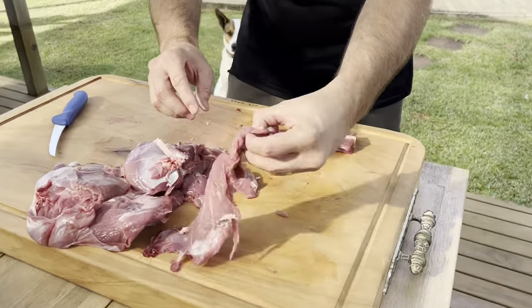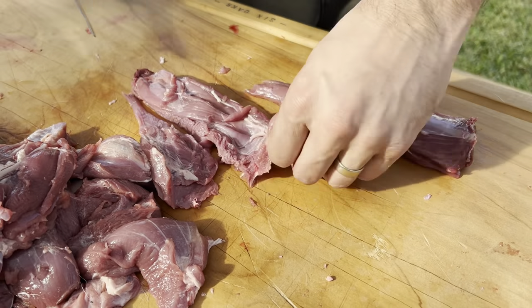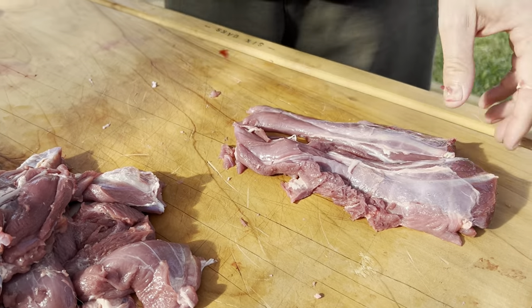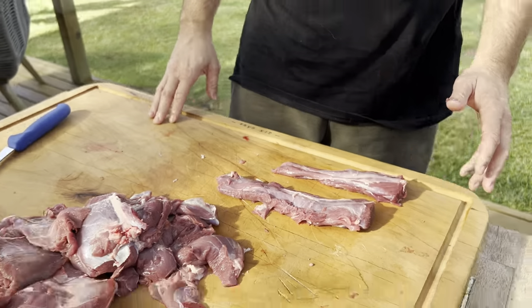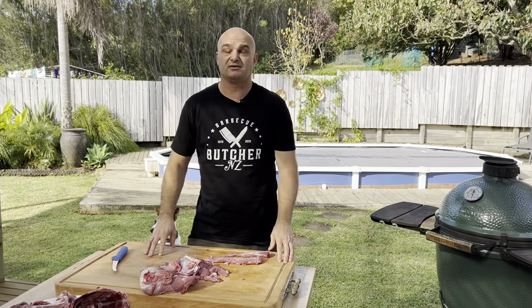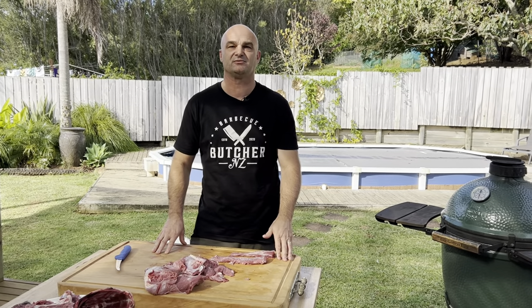The neck fillets are a really cool cut — you just do them whole, put them straight hot and fast on your barbecue or fry them, then slice and eat them like that. Thanks for watching. It's a real basic forequarter breakdown shown to you. Hope you liked it — remember to like and subscribe and I'll see you in my next video.